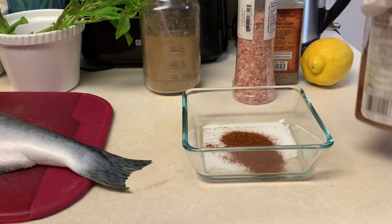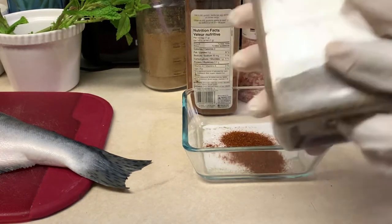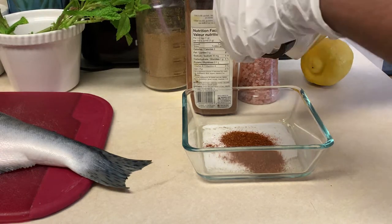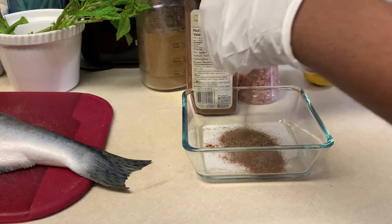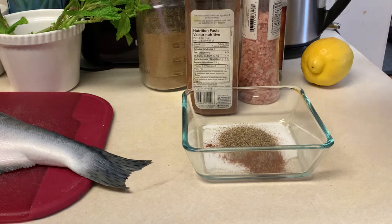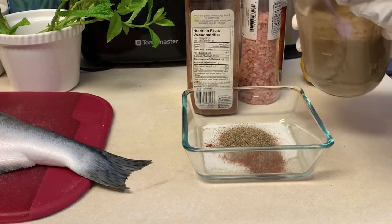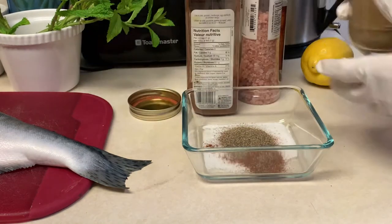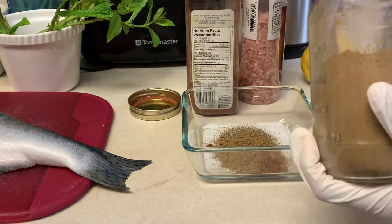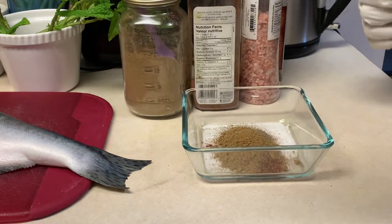About one tablespoon of red chili powder. Next I'm going to use black pepper. Salt and black pepper are the most important ingredients for me, so I'll put about one tablespoon or a bit more. Then I like to add cumin powder — it really depends on what you want, but I'll put a little bit just for the fragrance and taste it gives to the dish, about one teaspoon.